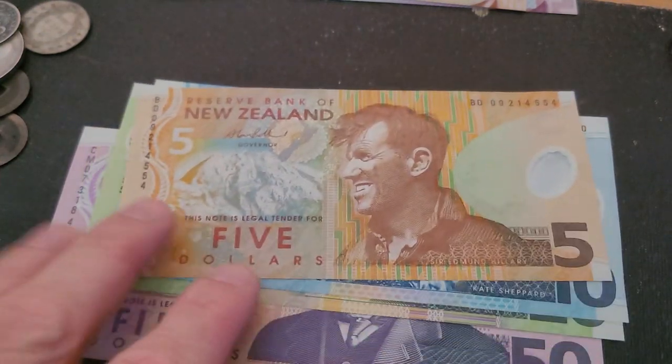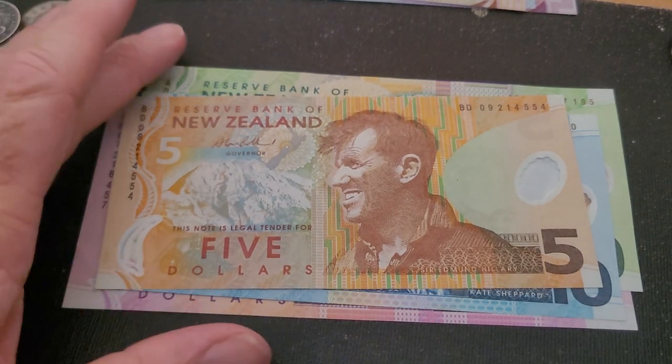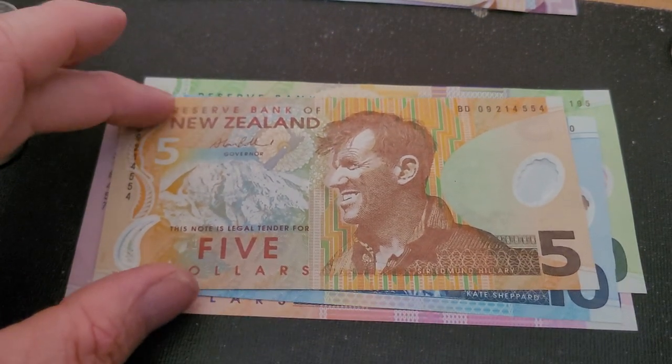Welcome to another video about New Zealand banknotes. We're looking at UV security features in banknotes from around the world. This is the previous series of New Zealand notes, issued from 1999 to 2015.